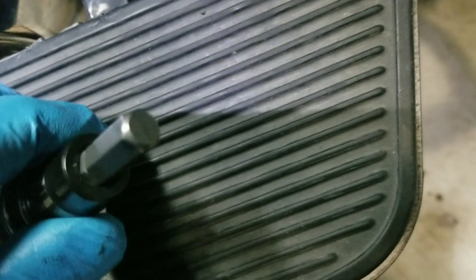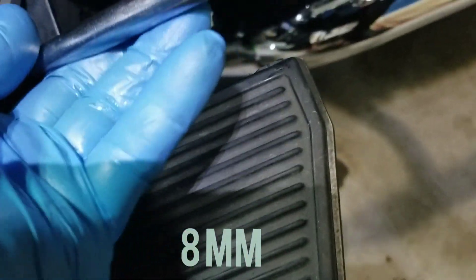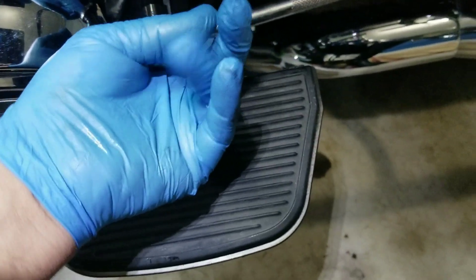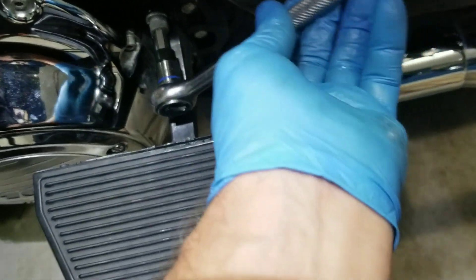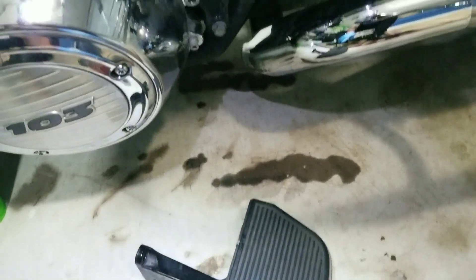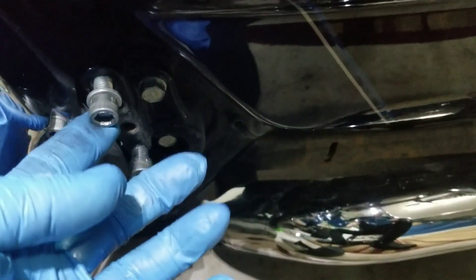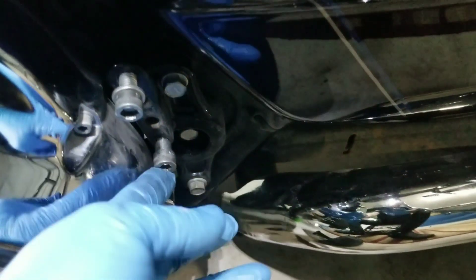Using an eight millimeter Allen type wrench that you can put on a ratchet, I am removing this floorboard to get it out of the way. I've got the floorboard off, and I'm just putting these bolts back in here so I won't lose them.